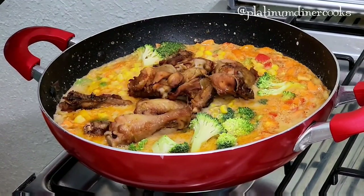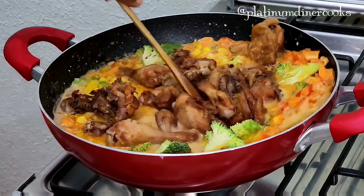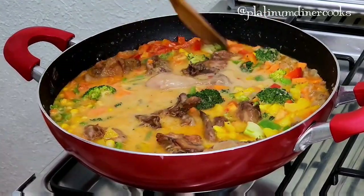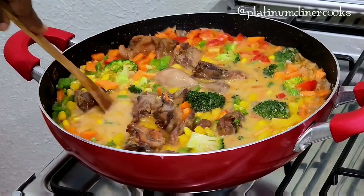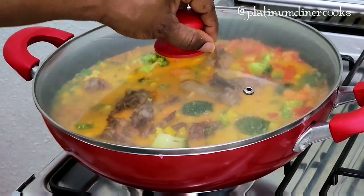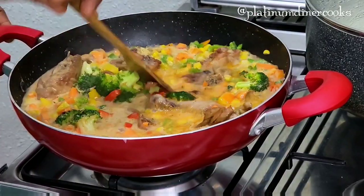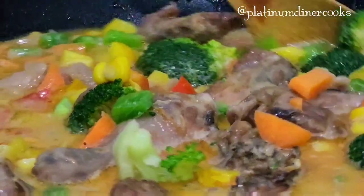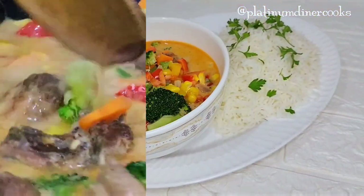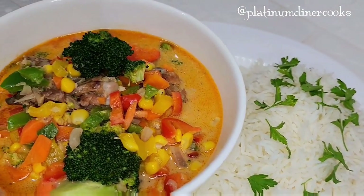I top it with the oven chicken. The fire is on low heat — very low, not burning. I stir everything together and allow it to cook for about two minutes. I like my vegetables a bit crunchy — I don't like them soggy. After two minutes, it is ready!